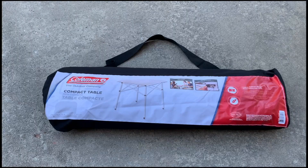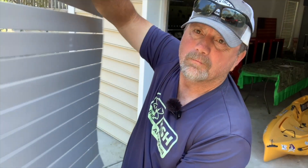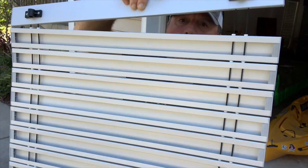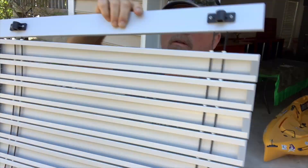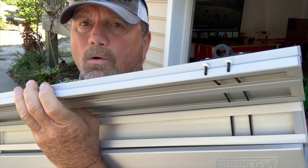Hey, I'm Adventure Steve, and this is the Coleman folding camping table. When you unfold the tabletop, you will see that the connectors are all bungee-style cords connecting all of the slats. On the underside, you have these holders for the frame.